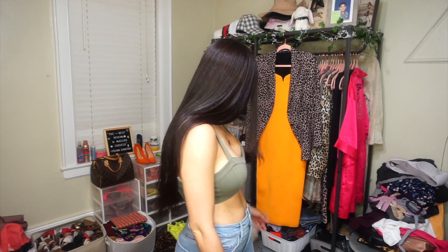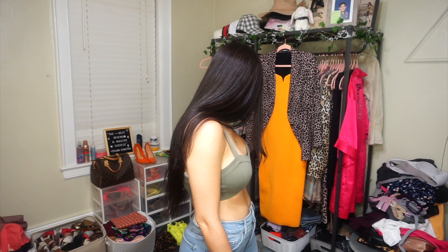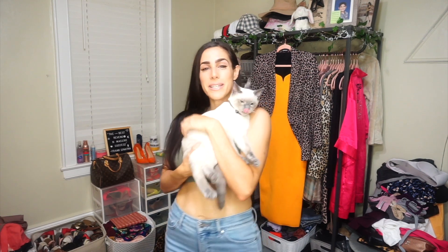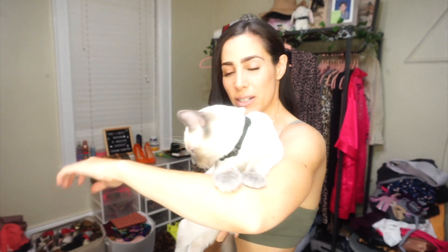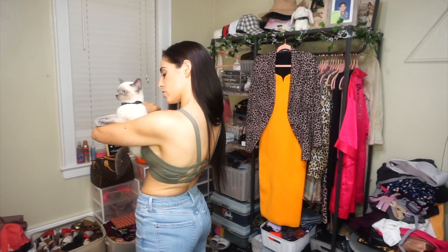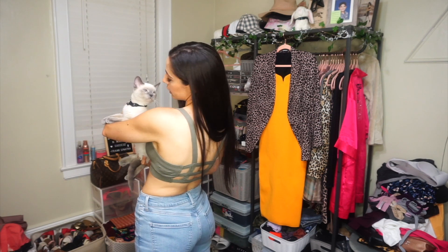Coconut got the zoomies — oh no, this is gonna be a fun filming session. So, I adored the jeans.